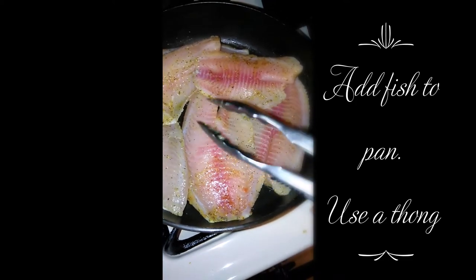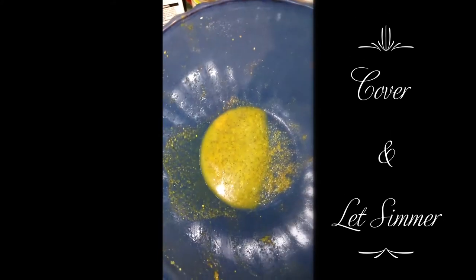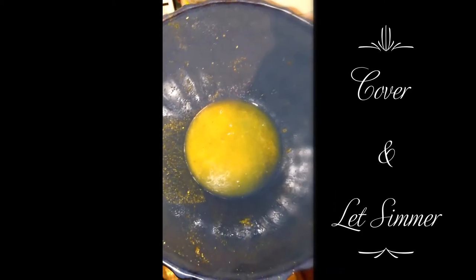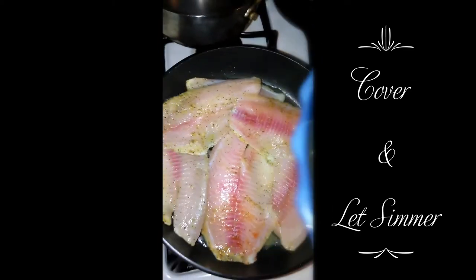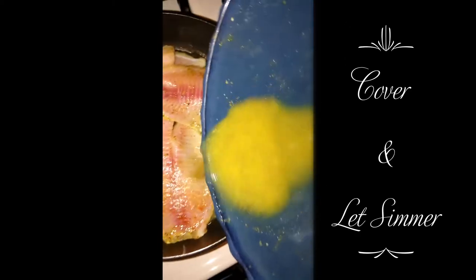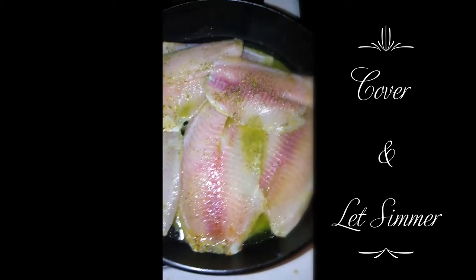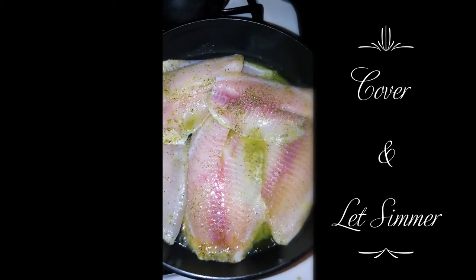Learned my lesson — use tongs. I'm going to pour the rest of the seasoning over the fish and then add just a little bit of water. Add the water, pour it over the fish, and then cover it so that it will steam.